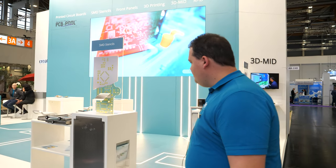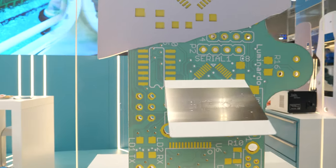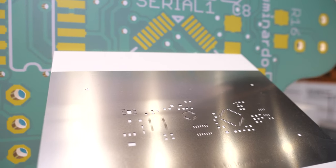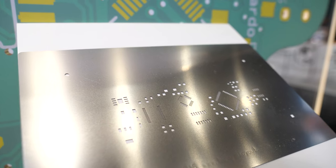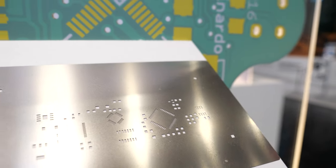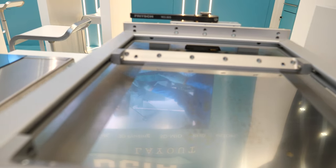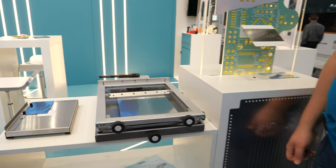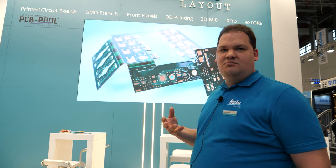What are those SMD stencils? That's a SMD stencil. You need that for the production or for the assembly of a PCB board. You put that on the PCB and then you get the soldering paste only in the areas where you need it for your components to solder on. We're making those — yes, nearly every company who assembles parts needs laser stencils for the PCB.